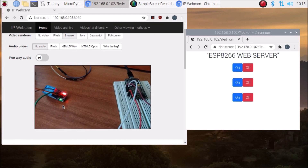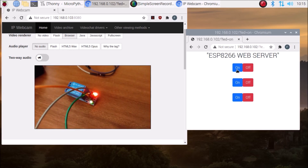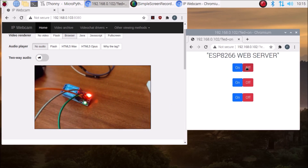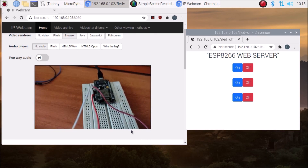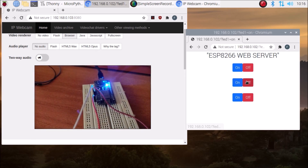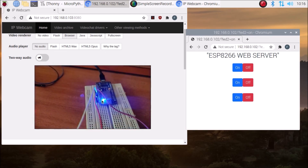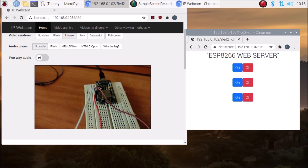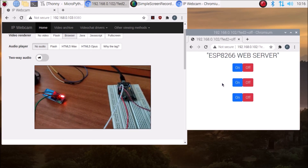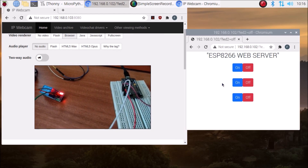If I click 'On', the relay turns on — you can see the green LED is on. Click 'Off', it turns off. Clicking 'On' again turns it on, and 'Off' turns it off. Now for the onboard LED: click 'On' and the LED turns on, click 'Off' and it turns off. That's how the code works. I hope you learned something from this video and can create your own ESP8266 web server using MicroPython. See you in the next video — thank you, take care, bye!